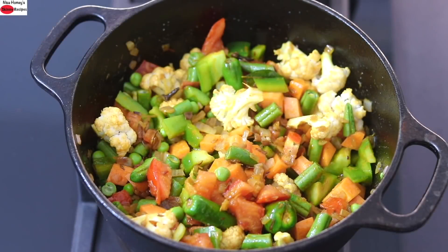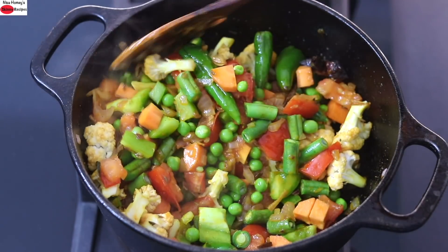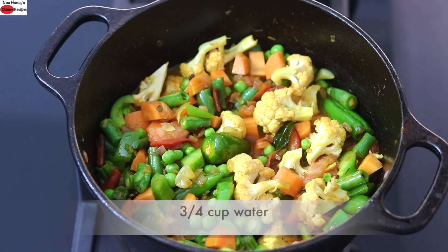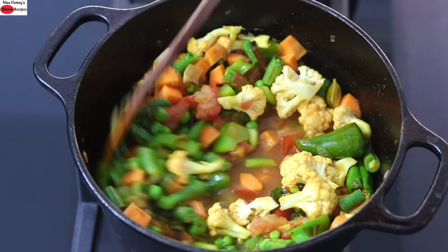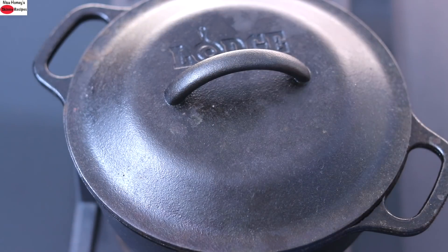Allow the vegetables to sauté for at least two to three minutes on low flame, keep stirring on and off. After two to three minutes, add in three fourth cup water. Give it a good mix. Cover and allow the vegetables to get cooked.